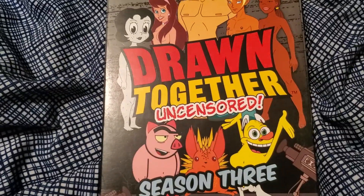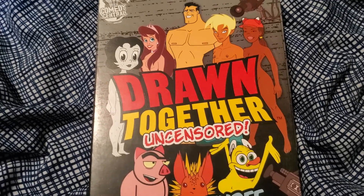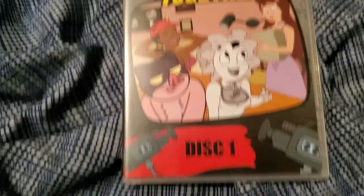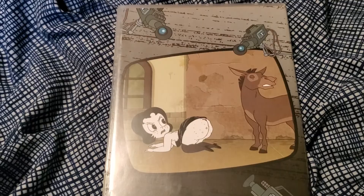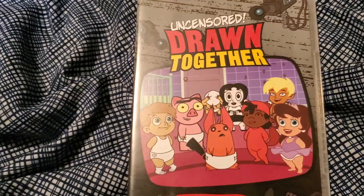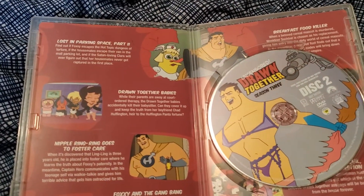Then we have Drawn Together Season 3 as well, so I have all three seasons. I do not have the movie yet, though I've heard that the movie kind of sucks. Here's the inner case for Disc 1, the back of that case, and Disc 1 itself and the inside of the case. Then here's the inner case for Disc 2, the back of the case, and the disc itself.